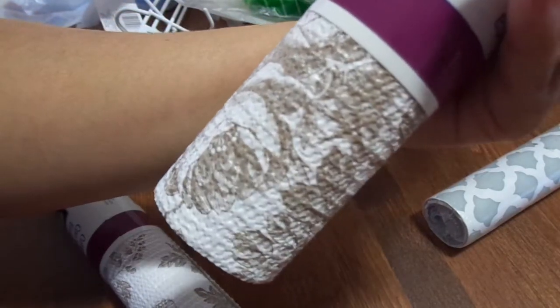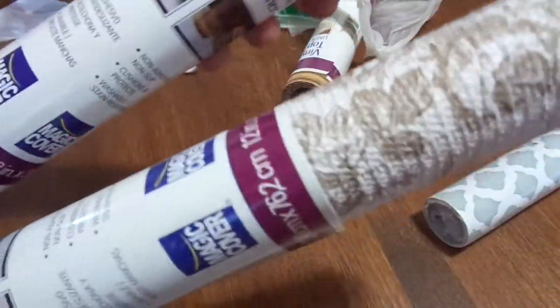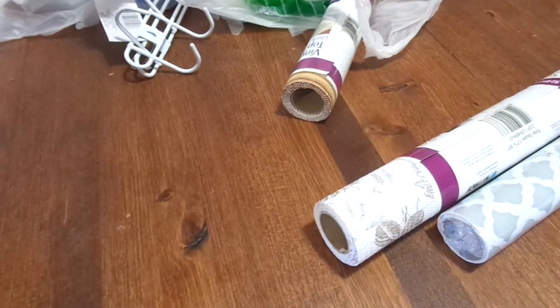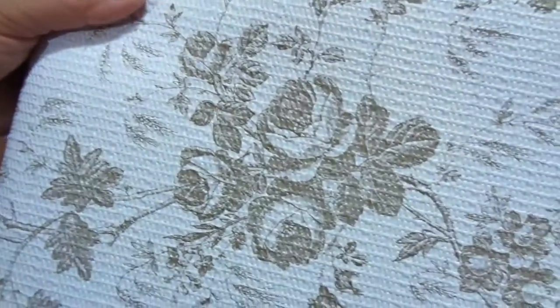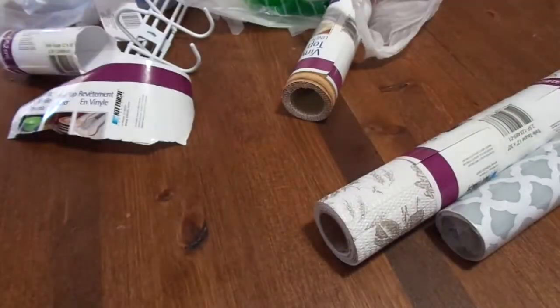I also got two rolls of this shelf liner — I just love the brown roses on it. Not sure what I'm gonna do with these either, but I thought I would get them before they're gone. I opened one up — they are 12 by 30. Look how pretty it is! I love it even more now that I unrolled it, so I got two of those and I'm glad I did.